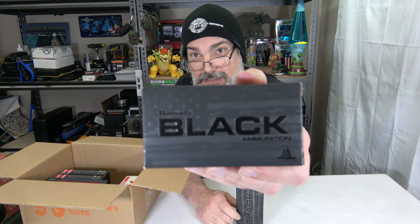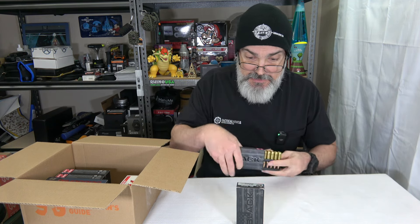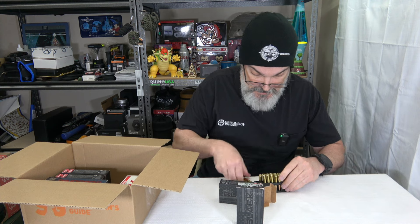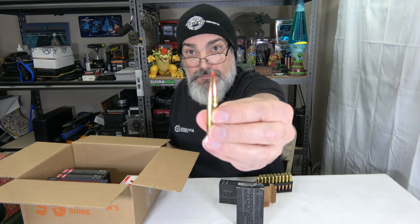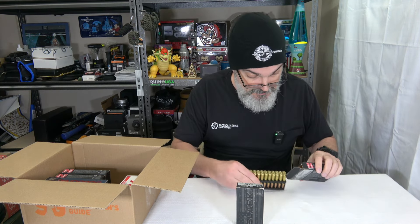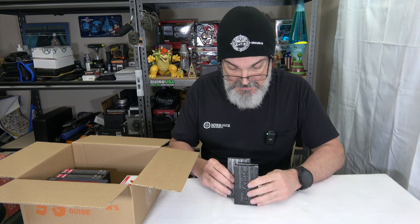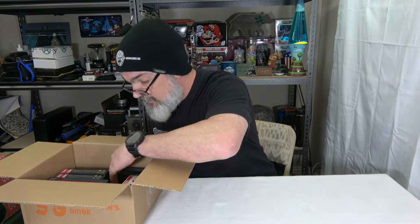I did want to try this Hornady Black line. I don't really know if it makes that much of a difference. It has their A-Max projectile, and I don't have a whole lot of experience with this particular projectile. I'll give it a little whirl and see what it does — I'm pretty sure it goes pop just like everything else. It says 1,020 FPS — yeah, normal subsonic stuff. This is 40 rounds of subsonic 300 Blackout.